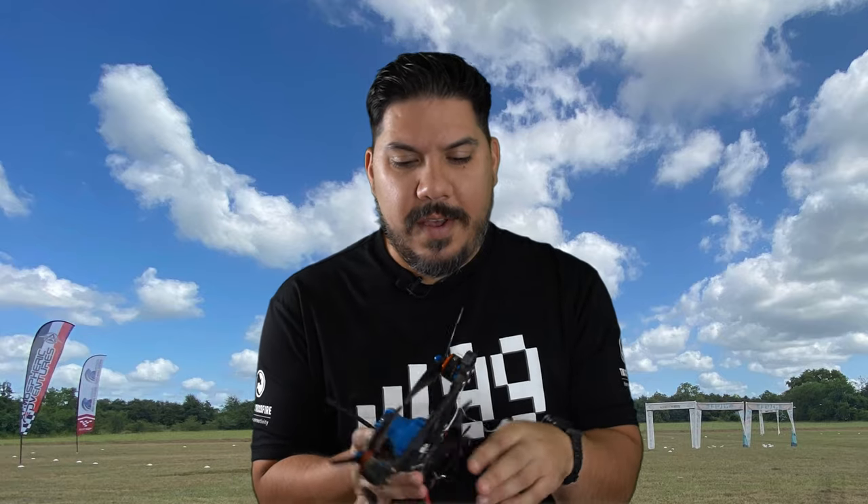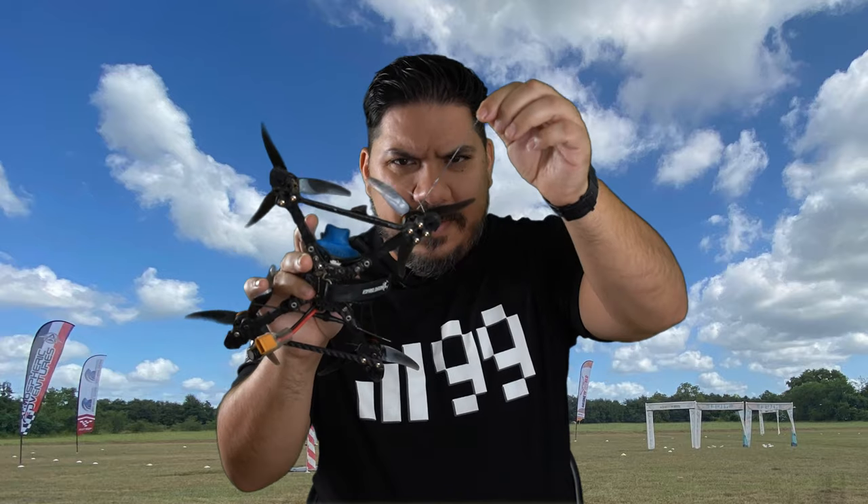This is the America HD that I flew at the weekend qualifier just a couple of days ago. You can see I still actually have a piece of gate stuck in this motor. But I wanted to fly DJI the entire qualifier if I could, as kind of a test.